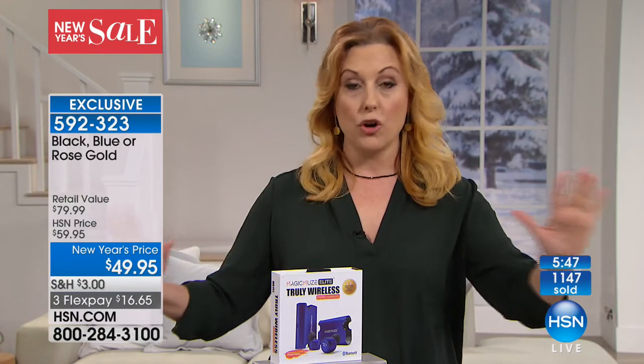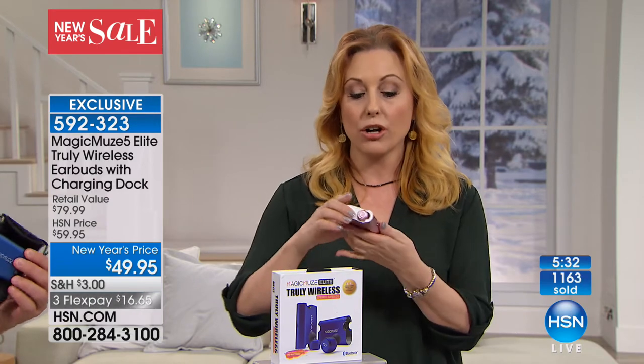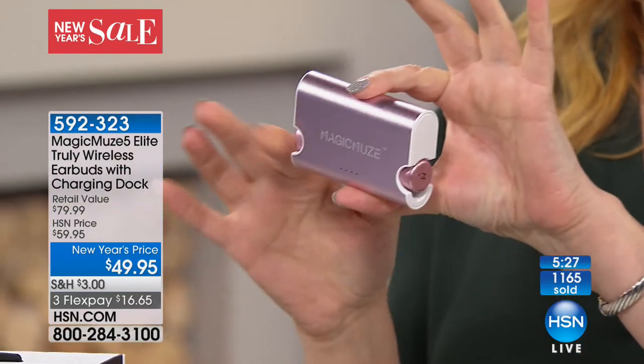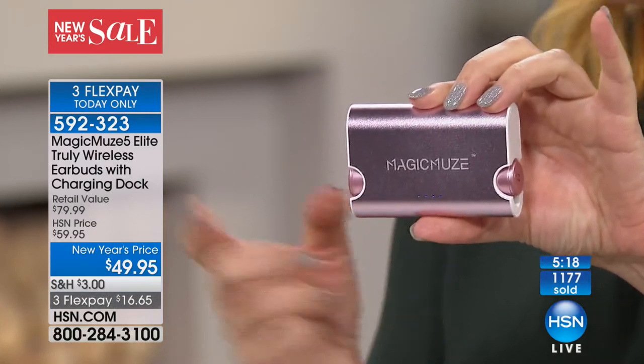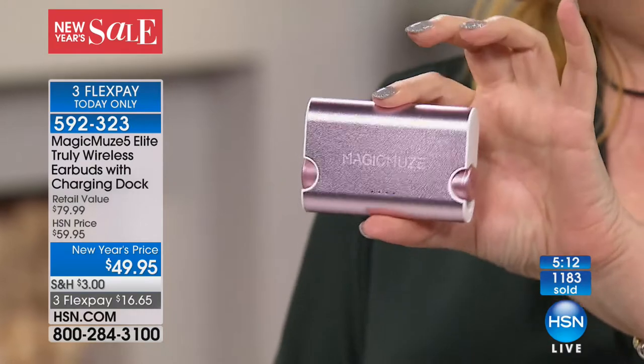We have a relationship with electronic companies — after 40 years, we get to pick and choose. There are earbuds out there for almost $200 with only 90 minutes of battery life. This is four and a half hours. It comes with a custom charger — when you take them off, you always know where they are and they're always being charged. That's a movie and then some — like a Gone with the Wind movie. You don't want to charge after every treadmill session, because then it becomes a hassle.